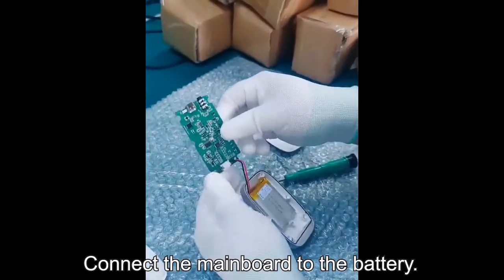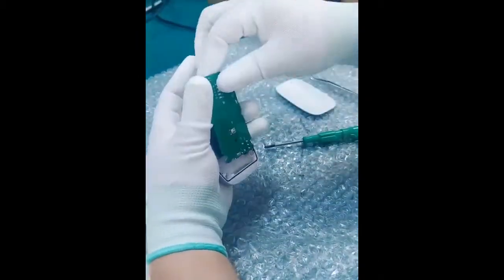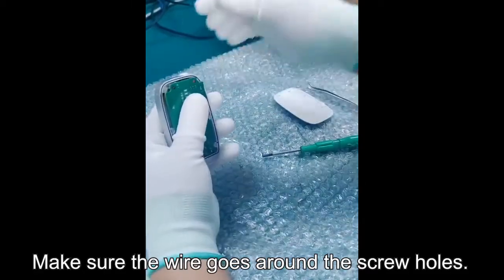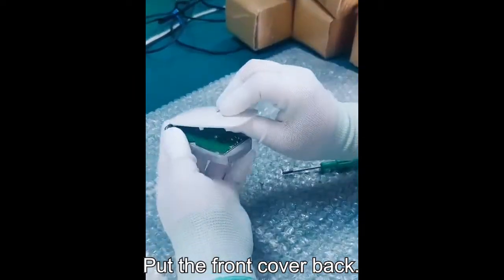Connect the mainboard to the battery. Install the reset button. Put the mainboard on the battery. Make sure the wire goes around the screw holes.